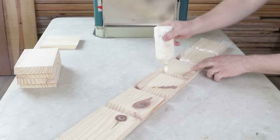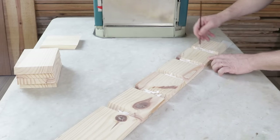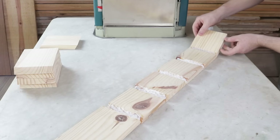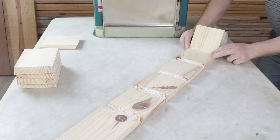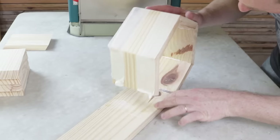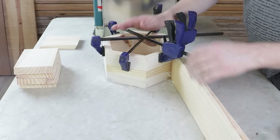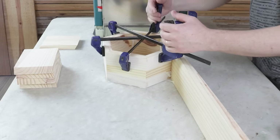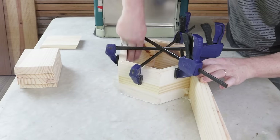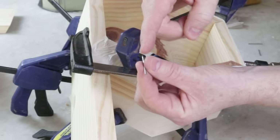I'll apply wood glue between them and use a brush to spread it. I'll start the assembly from this end. I'll use clamps to ensure they're tightly pressed together, always cleaning off excess glue to avoid finishing problems later. To reinforce the fixation, I'll place headless nails in each corner.